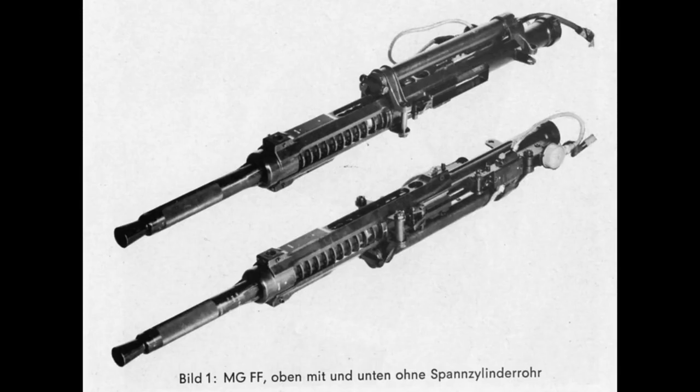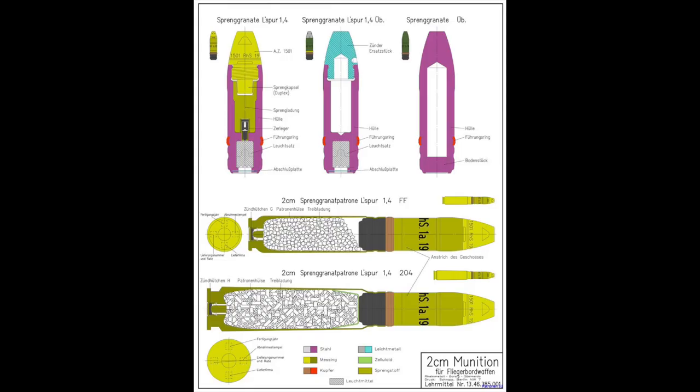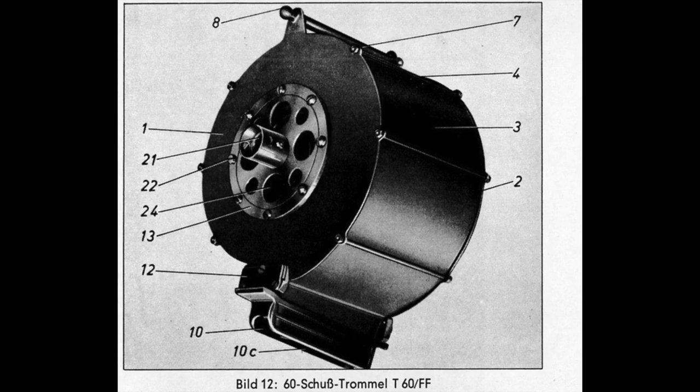Germany's first design of this type was the MGFF. The MGFF, which stands for Maschinengewehrflugelfest, was based on the 20mm Oerlikon design. High-explosive and armor-piercing 2cm ammunition was available for this gun. However, during testing not everybody was satisfied with the results. The destructive effect of the high-explosive rounds was deemed unsatisfactory. Additionally, the MGFF had a relatively low rate of fire and extremely limited ammunition capacity — only 60 rounds per gun — so every hit had to count.